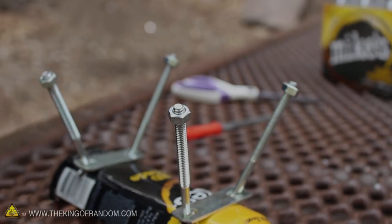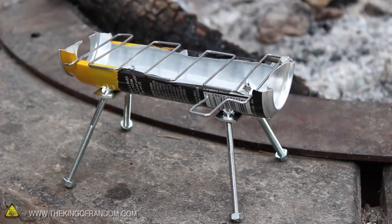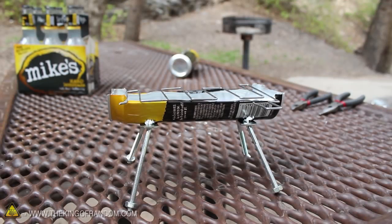Now if we do the same thing on the other side and replace the nuts just for decoration, you can see we've just created a half barrel barbecue, ready for grilling.